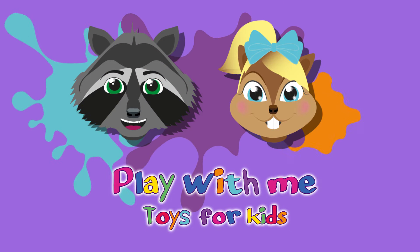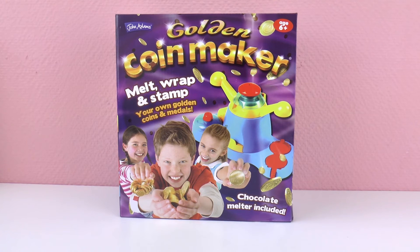Hello everyone and welcome to Play With Me Toys for Kids. Today I have a very cool toy for you — this is the golden coin maker. With this machine you can make your own chocolate coins. It's meant for kids 6 years and older. You get to melt your chocolate, create your coin, wrap it, and stamp it. It comes with a whole wrapper so you can make a legit chocolate coin.